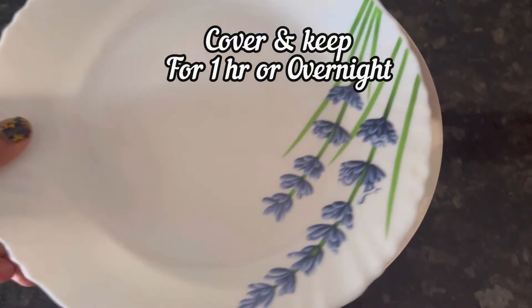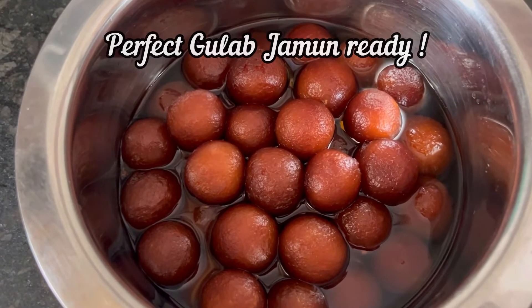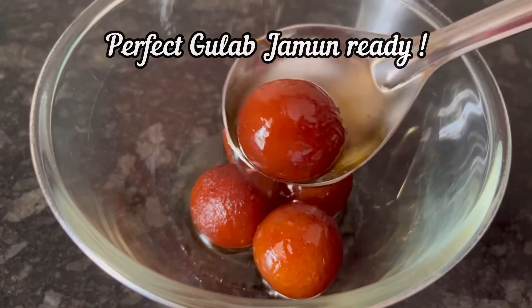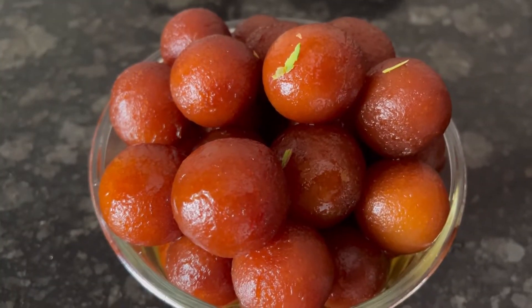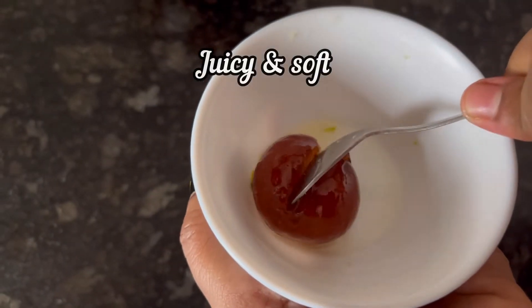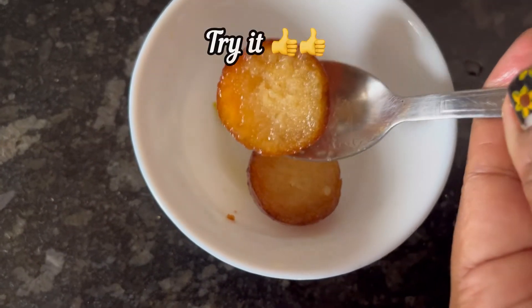Cover and keep for 1 hour or overnight. Next day, perfect, soft and juicy gulab jamuns are ready to serve. The Govardhan gulab jamun mix is really nice — you can also make perfect homemade gulab jamuns easily. Finally garnish with some chopped pista. And if you find this recipe useful, do like and subscribe. Thanks for watching.